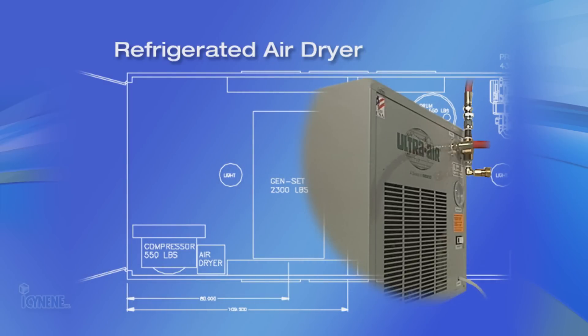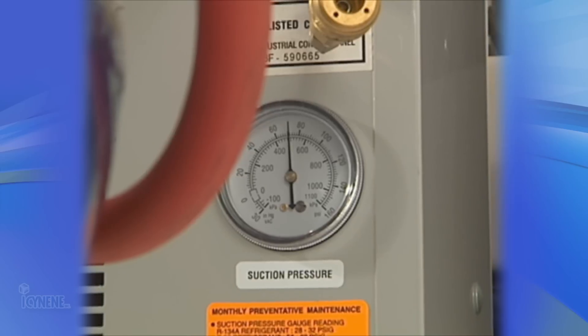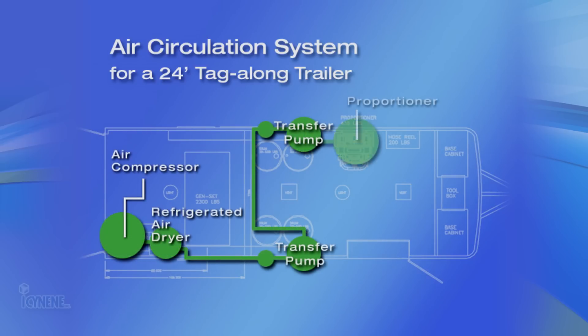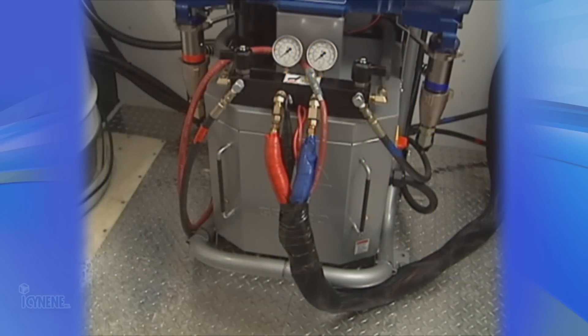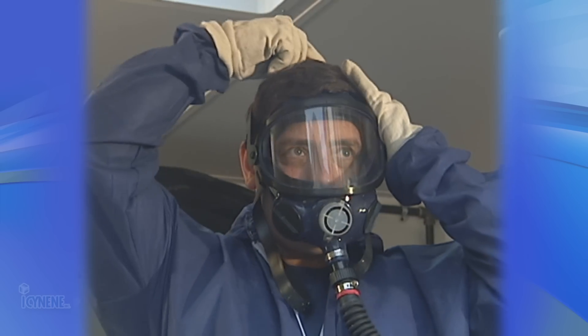The next component you will need is a refrigerated air dryer. All air traveling to mechanical equipment must be dry — this is a necessity when working with air purge spray guns. The unit must be selected to handle the total air requirements of the equipment in CFM, or cubic feet per minute, considering the air requirements of the proportioner, transfer system, spray gun, and your fresh air breathing system.